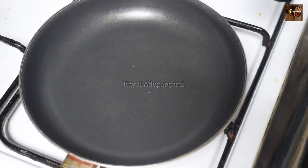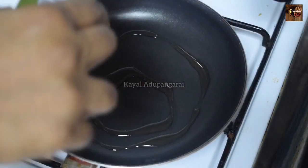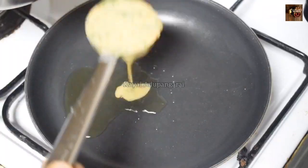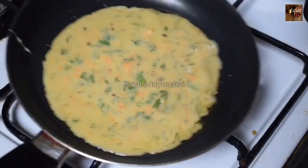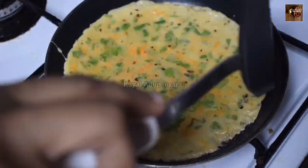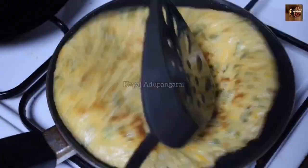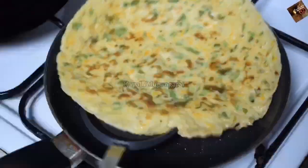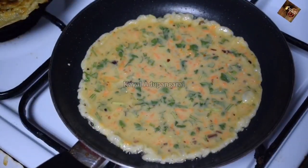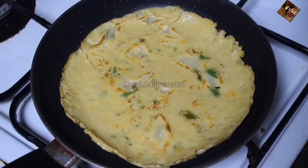Now let's fry it. Heat a pan and add about 2 spoons of olive oil. Fry the mixture in the pan. This is a very simple recipe.